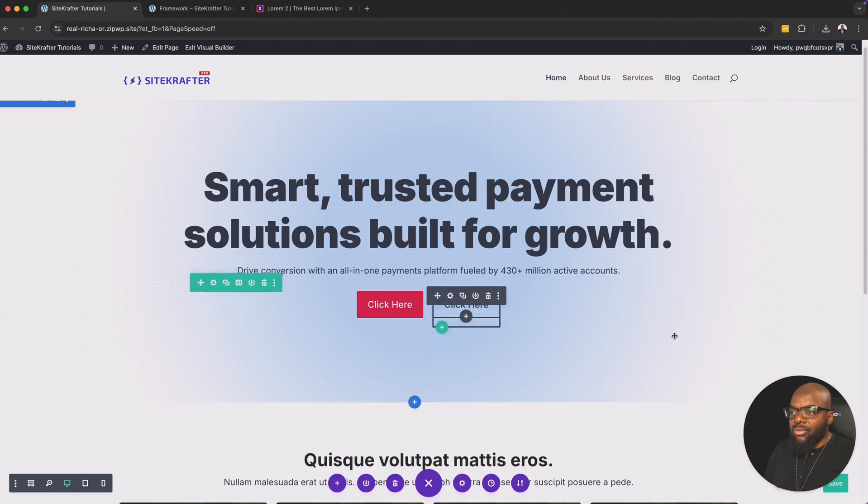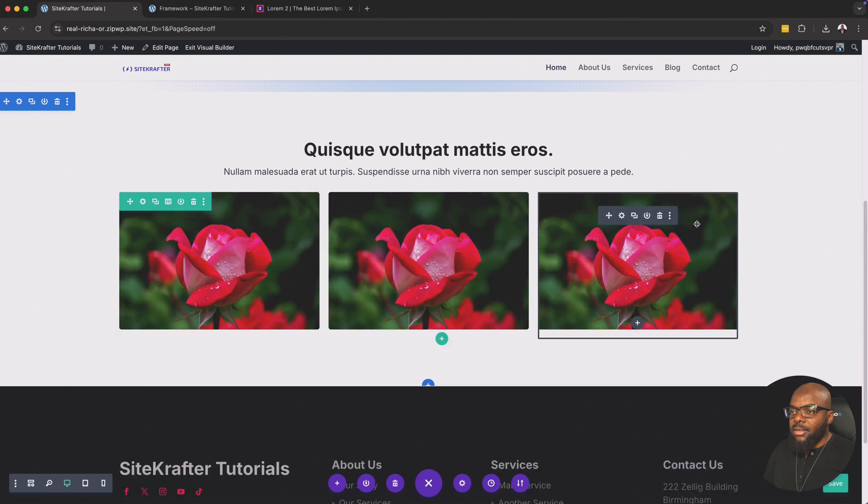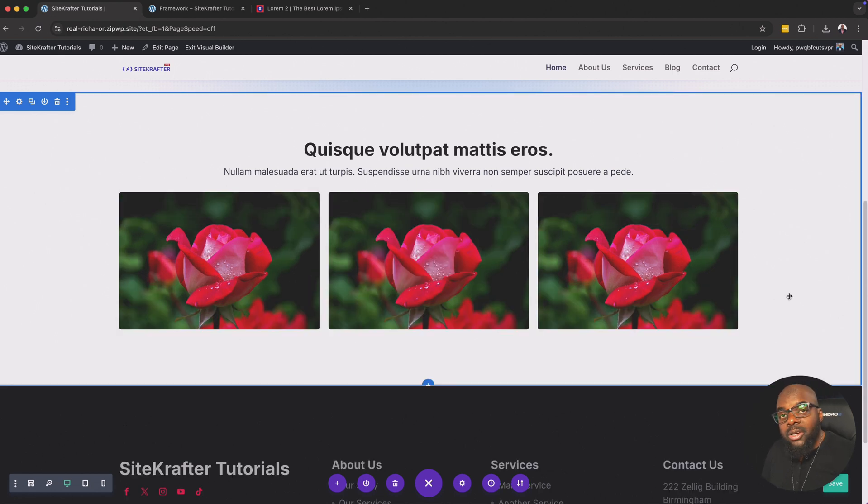This could be a good starting point for a basic website. The link to download it is in the video description below. If you haven't purchased Site Crafter yet, we are at a 40% discount — go ahead and grab your copy. This also gives you access to a lifetime membership on Divi University, which means you'll get access to all future courses and all layouts to do with Divi 5, which is coming out very soon. So take advantage of that — link is also in the video description below. Until next time, thanks for watching — I'll see you in the next one.